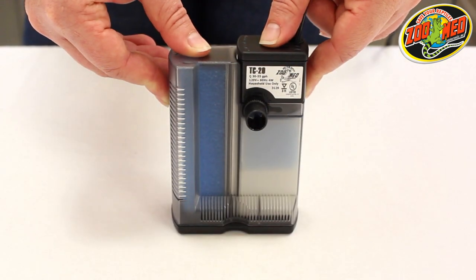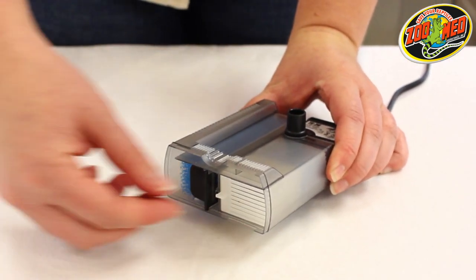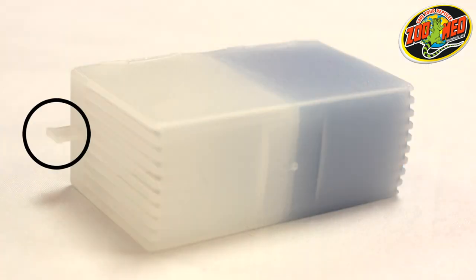Setting up this filter is easy. First, remove the black cover on the bottom of the filter and take out the white filter cartridge. Be sure to hold it by the small finger tab.